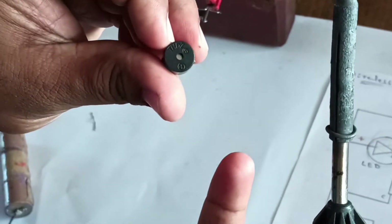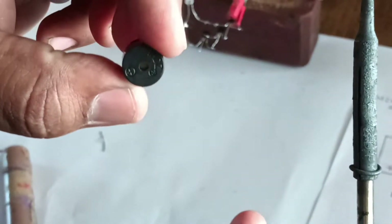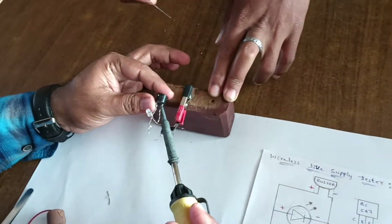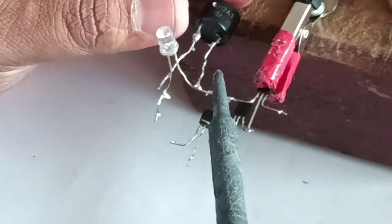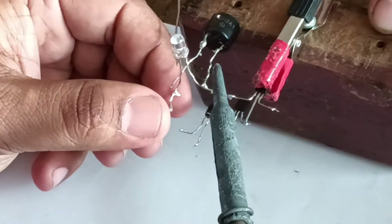This is the 5-volt buzzer — this is the positive and this one is the negative. This is the positive shown here, and another point is negative. Connect negative to collector of the BC547 transistor.